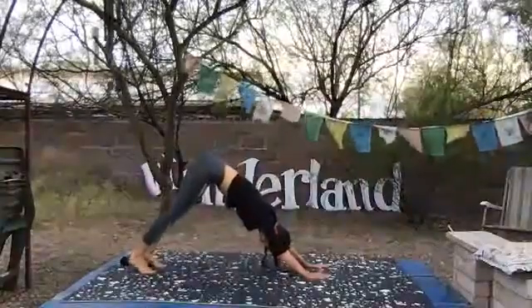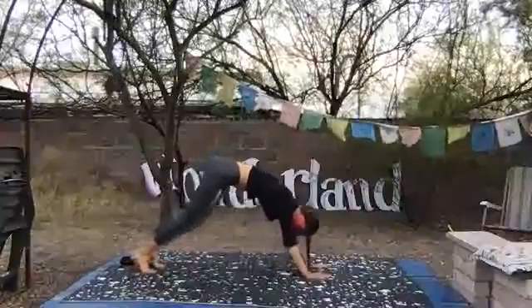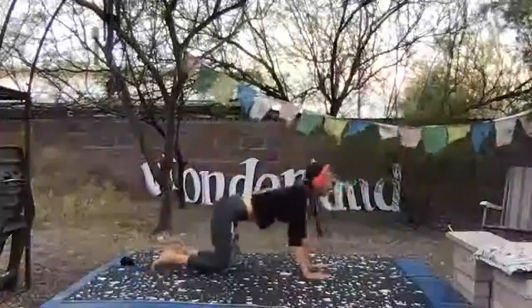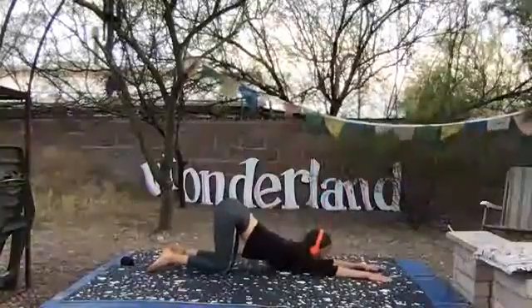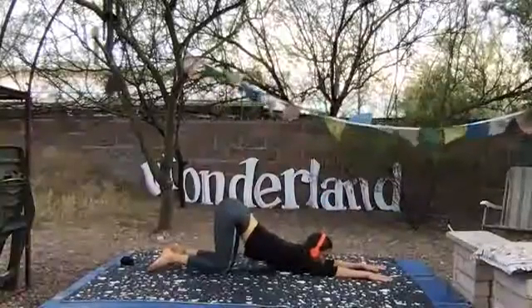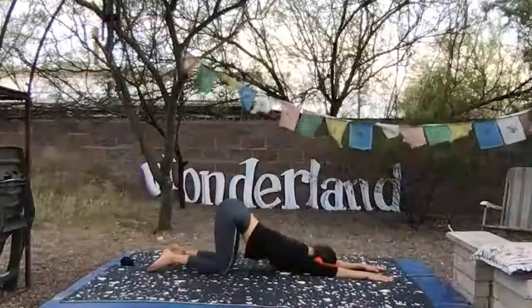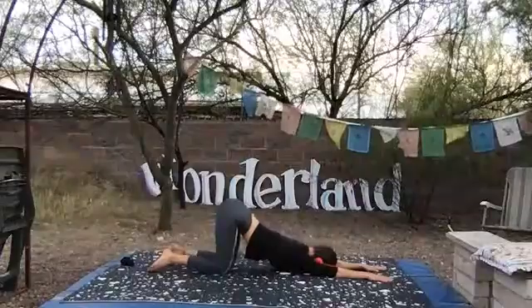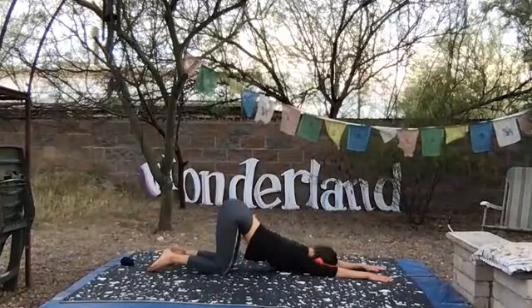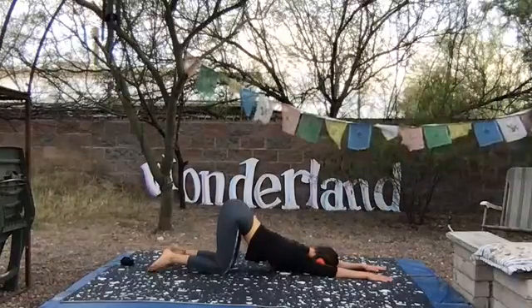Good. Take one more. Shift forward, tabletop, drop your knees. Walk your hands forward for puppy pose, lowering your chest towards the ground, and either your chin or your forehead to the floor. Push down strongly through your palms and through your forearms, as if you're trying to push the floor away from you. Then hug your armpits back towards your pelvis as your heart reaches forward.